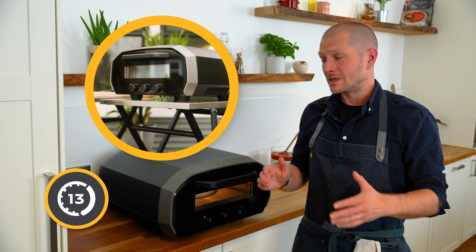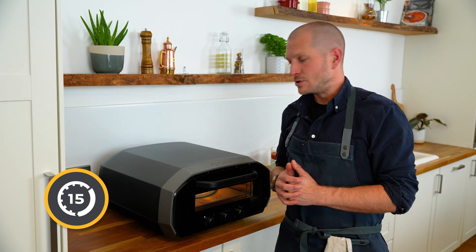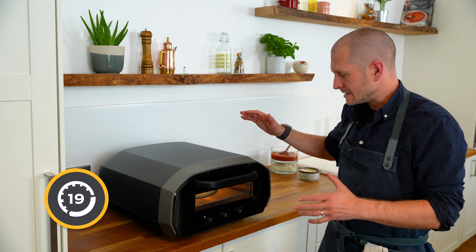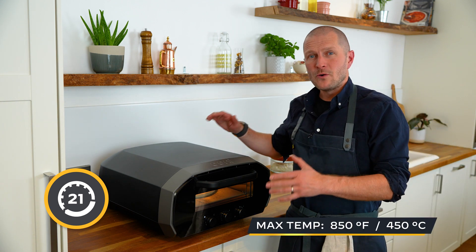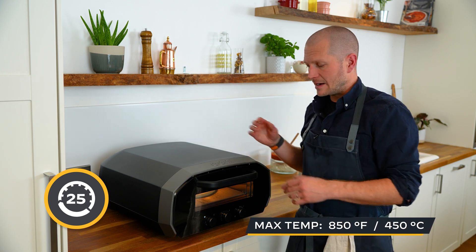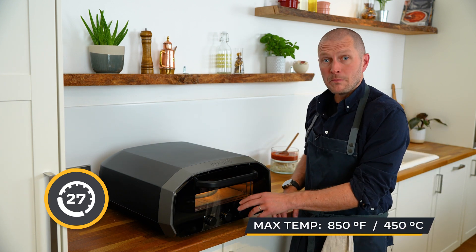You can actually use this outdoors and it's certified for that use. So let's look at the product itself and some of the details. It goes up to 450 degrees Celsius or 850 degrees Fahrenheit, and we have the dials for both of those markets.